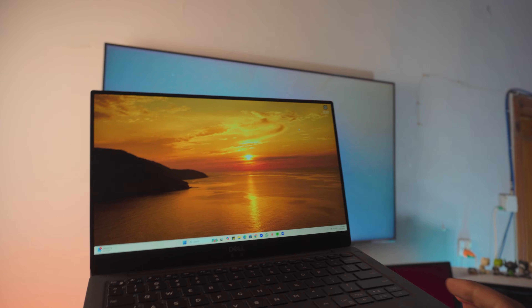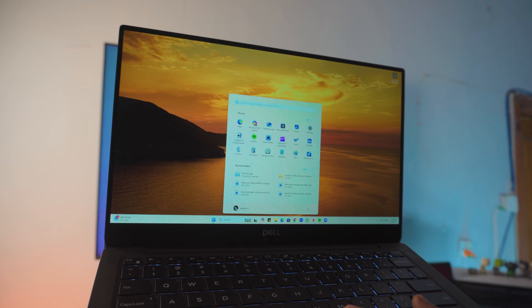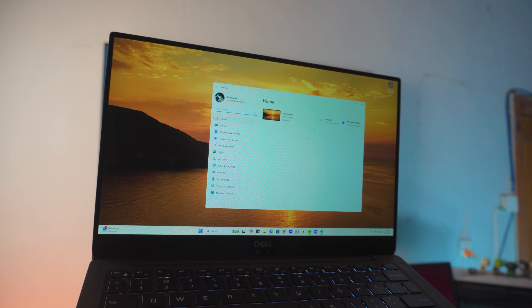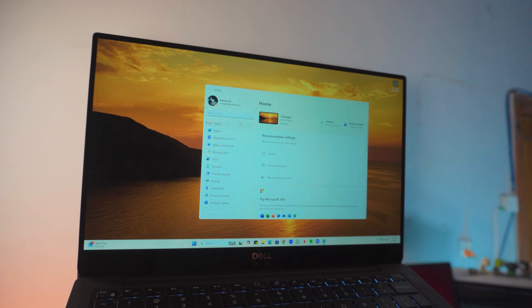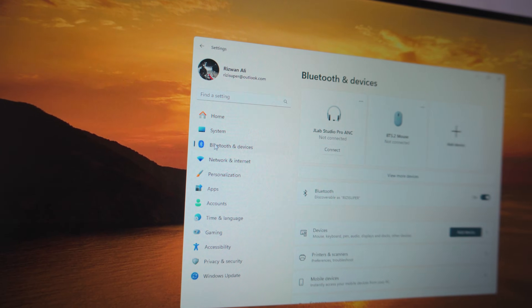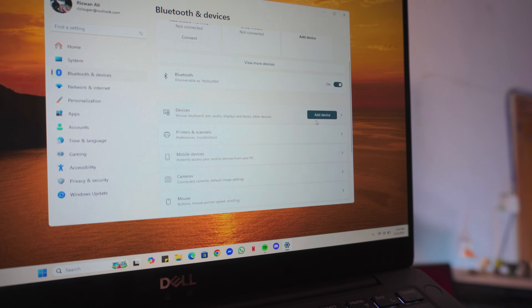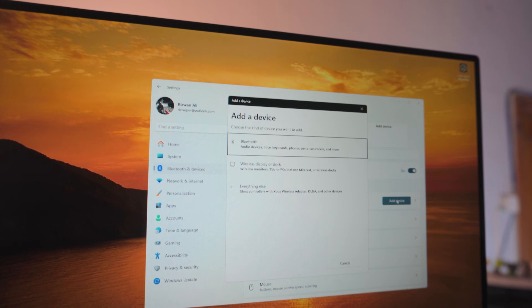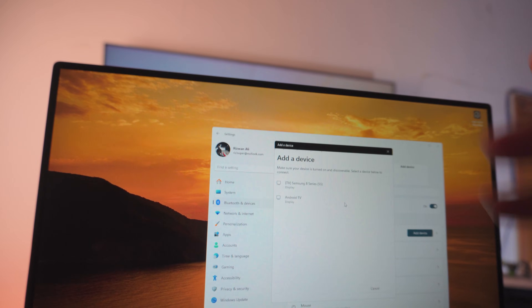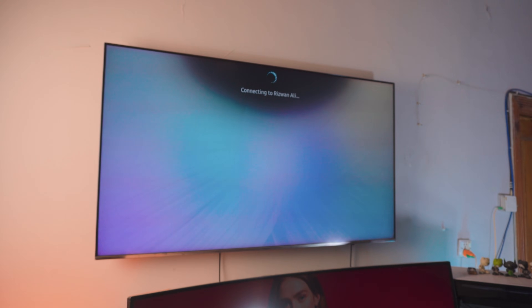Let me open up the settings and show you the steps again. Go into the settings page, then Bluetooth and device settings. Scroll down a tiny bit until you find 'Add a device.' Click on that, then click on 'Wireless display,' and let it search all the TVs connected on the same WiFi. The first one is going to be the TV — and as you can see, I'm connected right there.